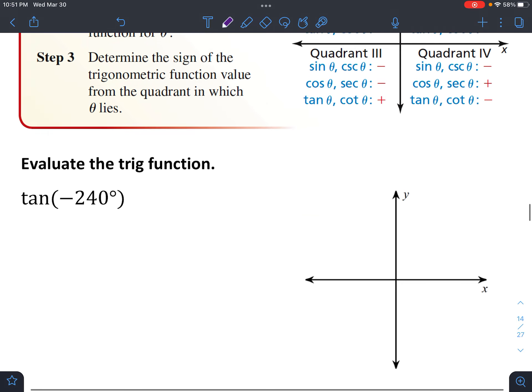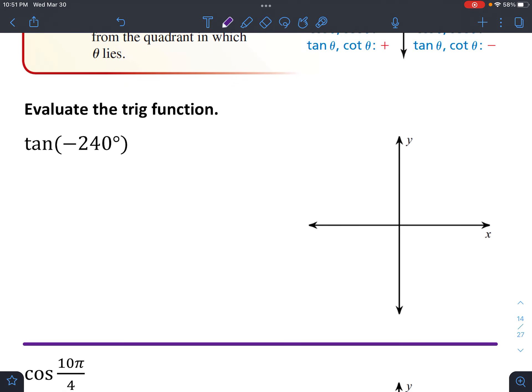First we want to find the reference angle theta prime. Let's look at where this angle actually is. If you're trying to find the tangent of negative 240, remember that negative goes in a clockwise direction. So starting at 0, going clockwise: 90, then 180. Negative 270 would be straight up, which means negative 240 is 30 less than that — 60 more than 180 — so it's going to be somewhere around right here.